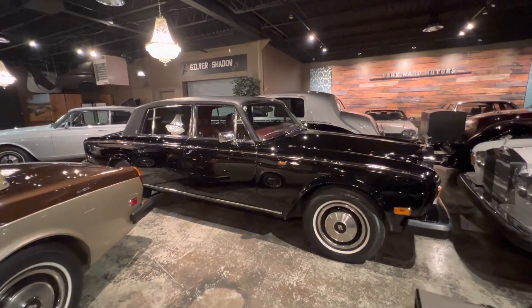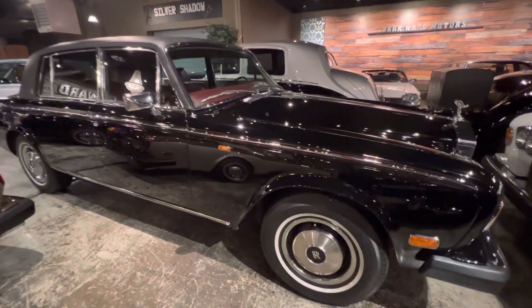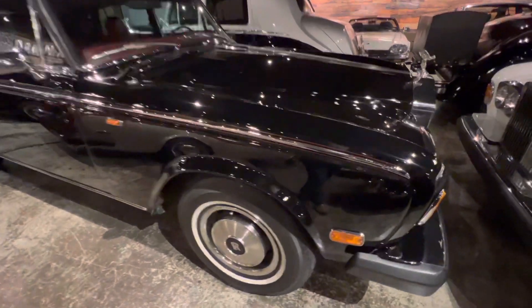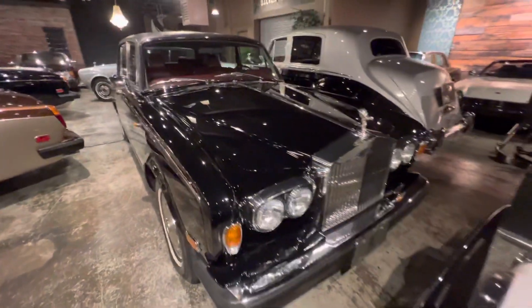Good evening all. I thought I'd bring to you today this really quite stunning Rolls-Royce Silver Wraith 2.